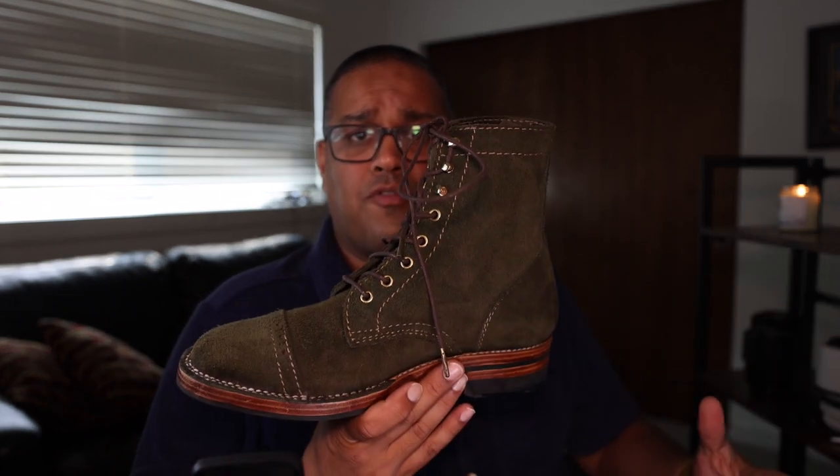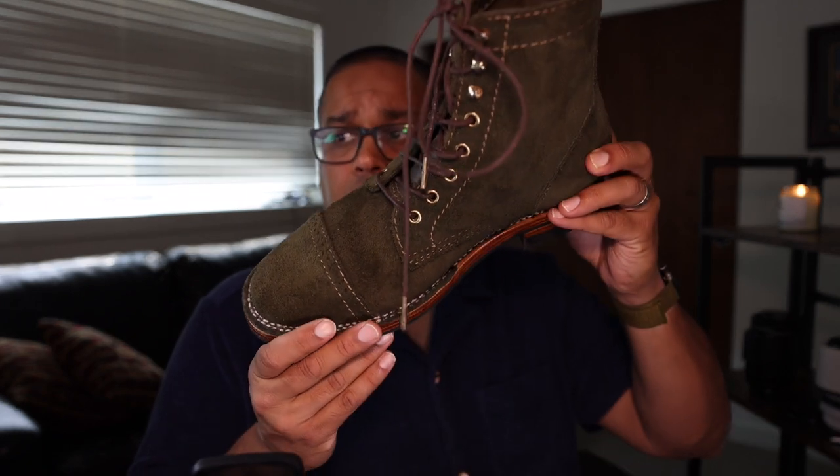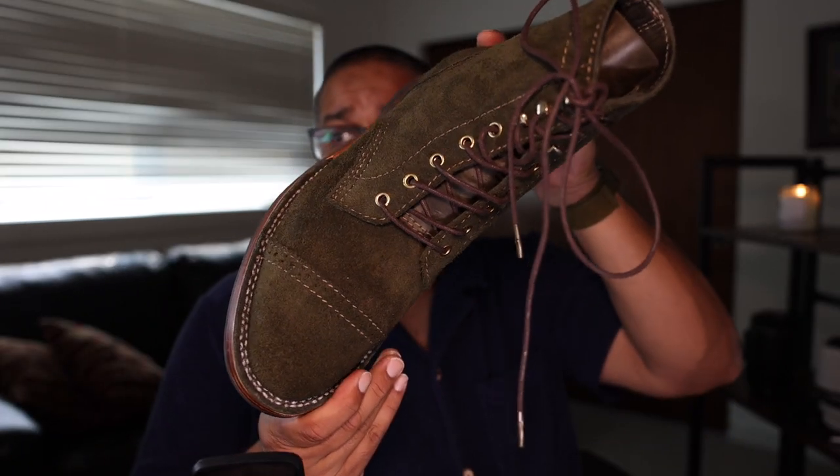It usually takes about two to three months to assemble a boot. I used all of my communication through Instagram. Ultimately they send you an invoice once you decide upon what makeup you want, you pay half up front and then half on completion, and then it's shipped — in the US at least, it was shipped via DHL. They were great with communication and helping me decide on the exact makeup. The invoice and everything was done through PayPal, and I felt comfortable with that process.